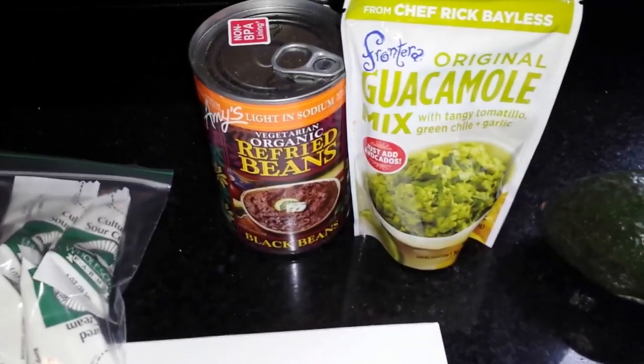So the ingredients I was going to add: some guac — there's avocado — some guac mix, just really quick, and refried beans. I wanted those, and yeah.